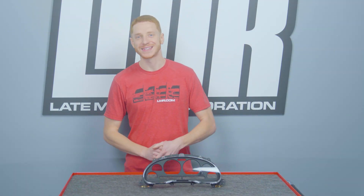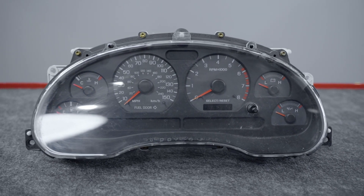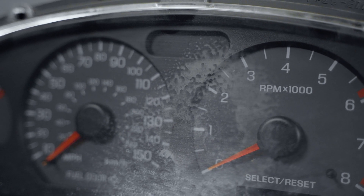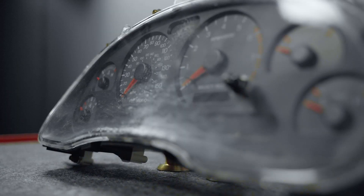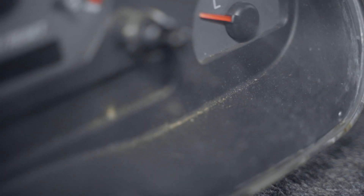Out of all the higher mileage and well-worn New Edge Mustangs that I have been around, most of them would benefit from having a new instrument lens. Over the years the clear plastic lens gets full of scratches from previous owners cleaning and wiping the lens incorrectly. Along with the scratched lens, dirt and dust will make its way behind the lens, which further adds to an aged look.